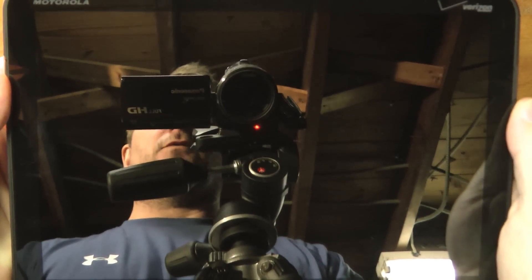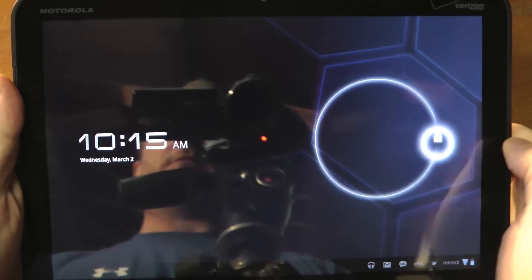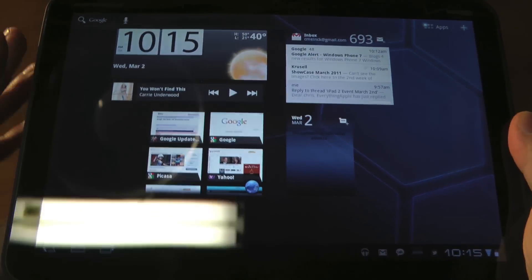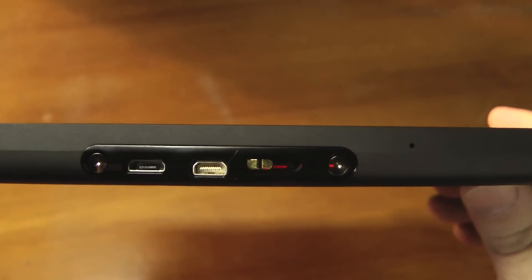Hey everybody, Christopher Mink for EverythingAndroid.org. Today I am taking a look at the Motorola Zoom, and before I take a look at the software I just want to take a look around the device.